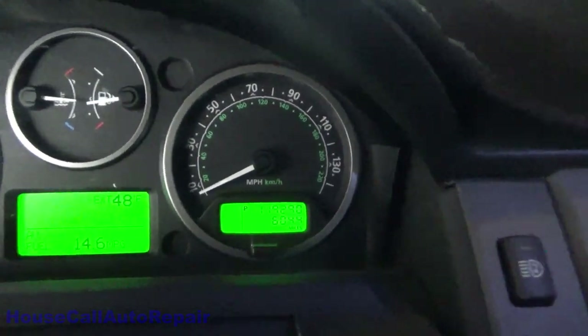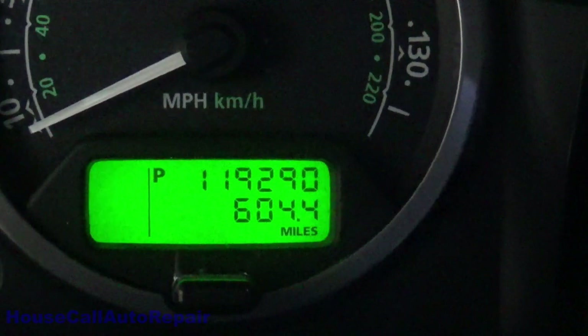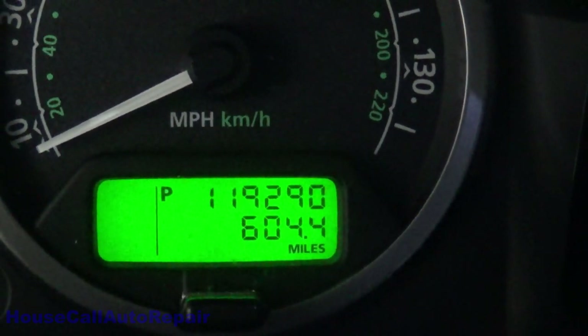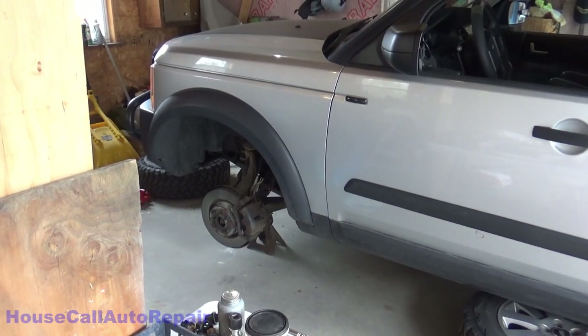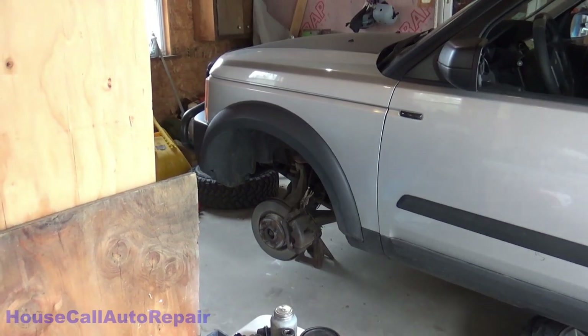We have 119,290 miles on the odometer. We've already got the vehicle up on jack stands, we've got the wheels off, and now we're going to start breaking down the brake pads.